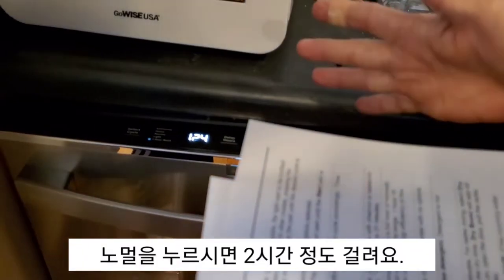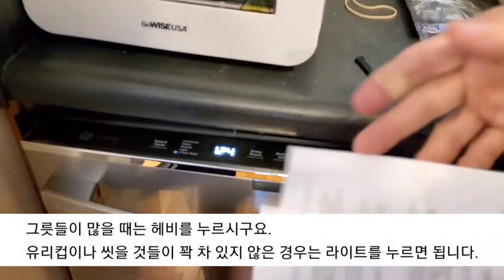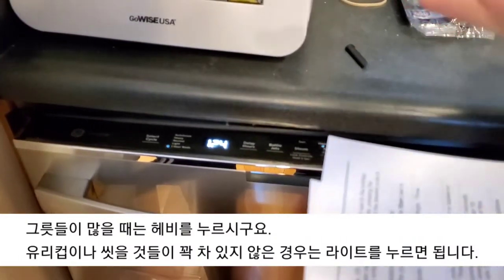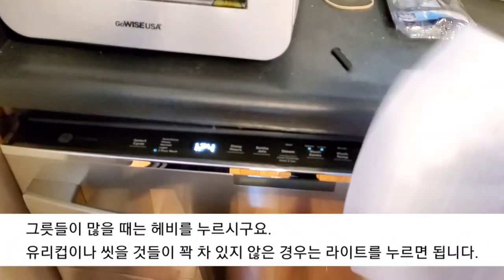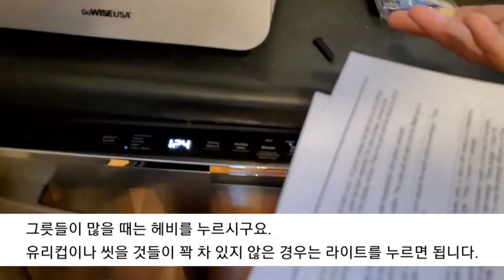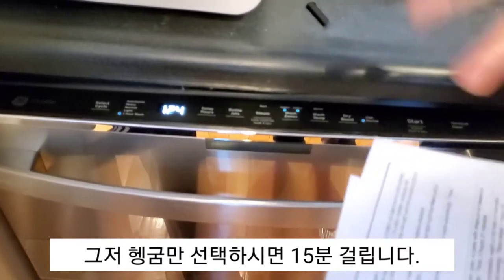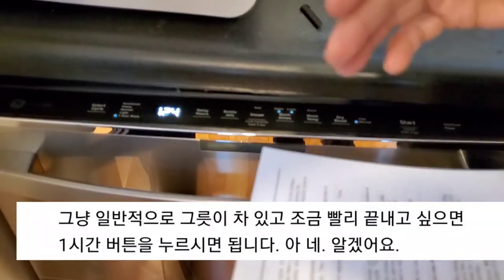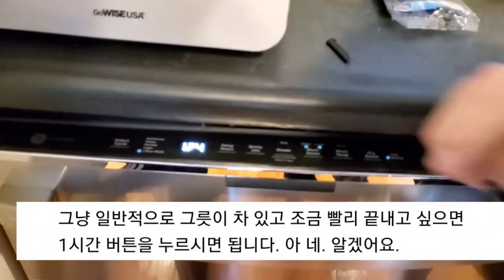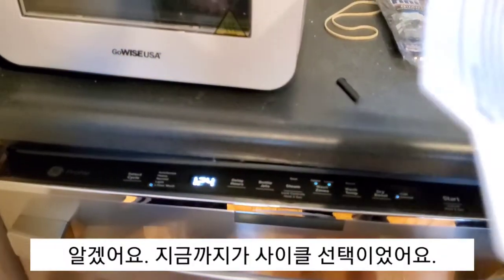And then there's normal, which takes about two hours. And then there's heavy, if there's lots of stuff on the pans. And then there's light — that is if you want to use some very delicate glasses or there's not much on the dishes. You can also do rinse, which just runs it for 15 minutes. And then if you have a normal load but want to get it done quickly, one-hour wash. Got it? Got it. So that's the cycle option.